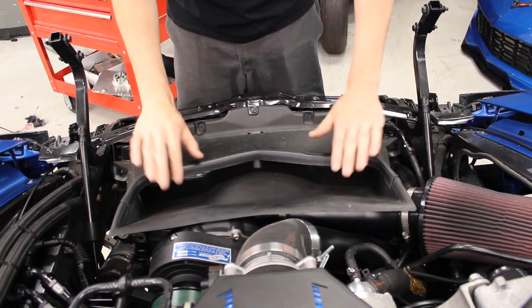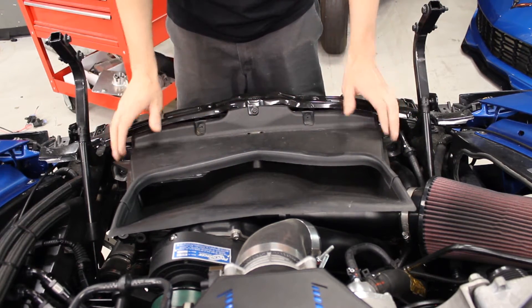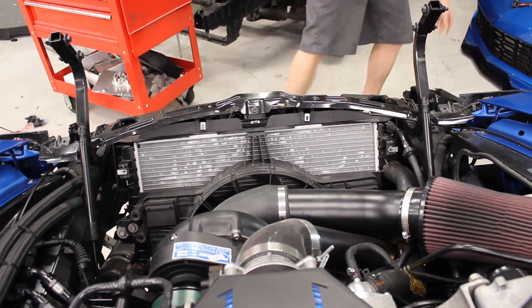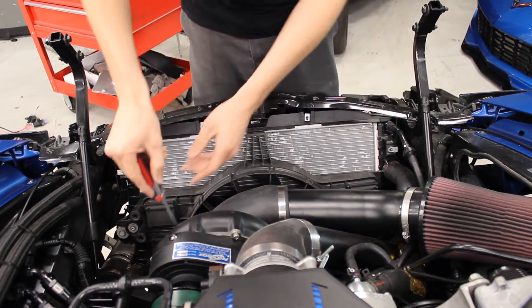There are four bolts on the air duct, which have already been taken out here. Set it off to the side, and you also have to take off your intake system.